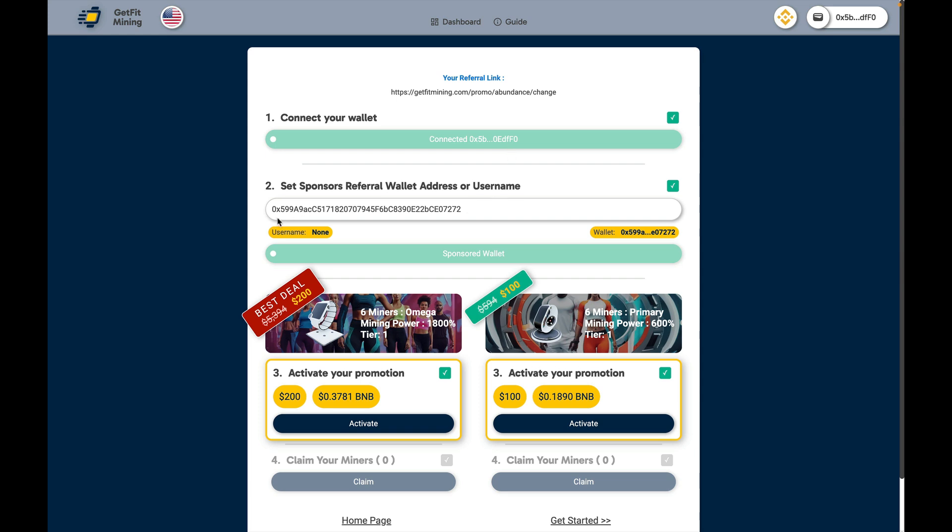If you've already set up your sponsor, it will show in this field. If you're using a referral link, the wallet address or the user ID will show up in this field. Once you've connected your wallet, your referral link will show at the top of the page. This is what you would share with anybody that you are bringing into GetFit Mining.